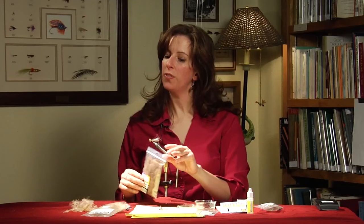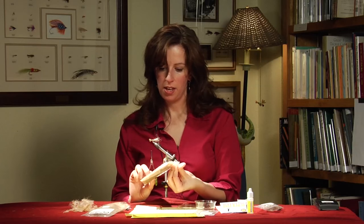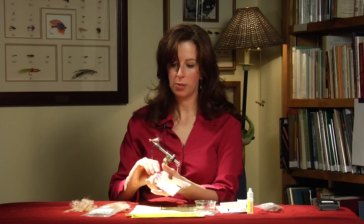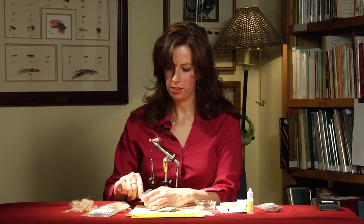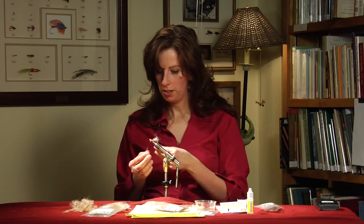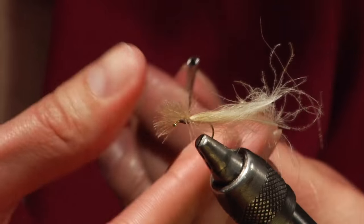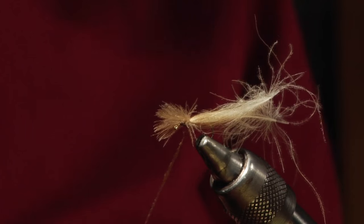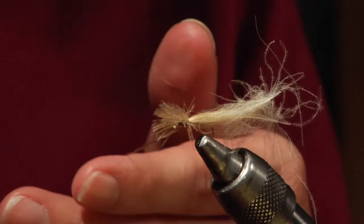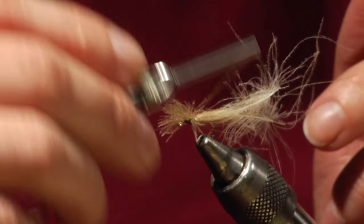Then I use the super fine dubbing — I use the brown, but you can play around with the color variation. Get that tight on your thread. You only need a little bit of it; it's easy to add on but it's hard to take the dubbing off. A couple of wraps.